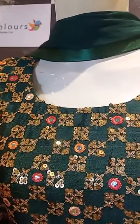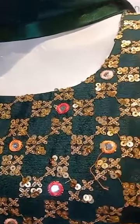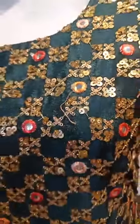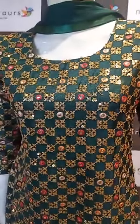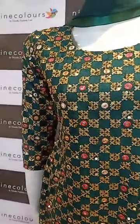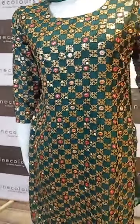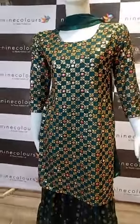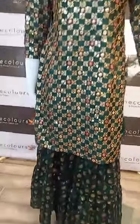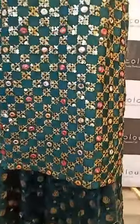It has beautiful sequence work with mirrors, and this kurta has three-fourth sleeves with all-over work. That's how this kurta looks, and it is made on crepe fabric.